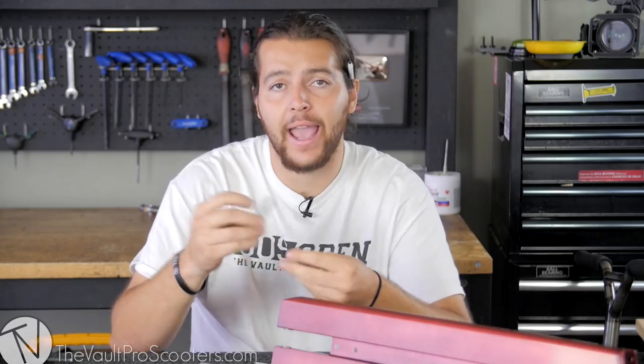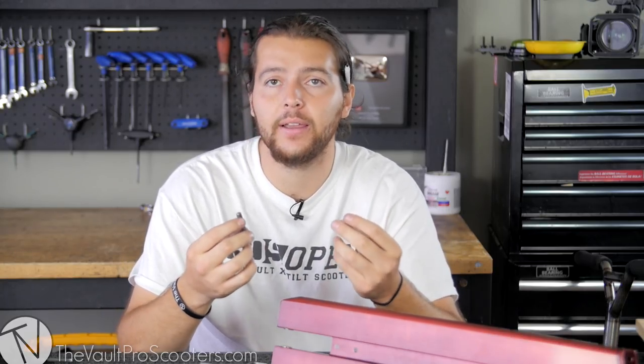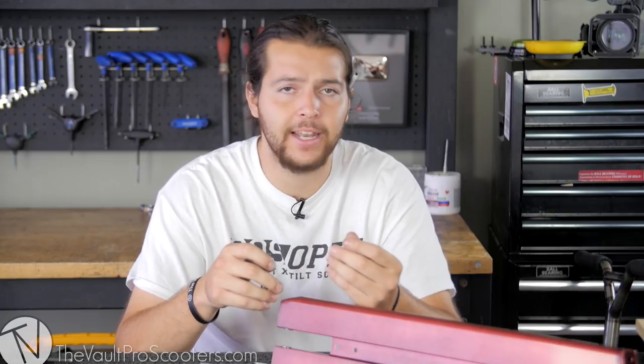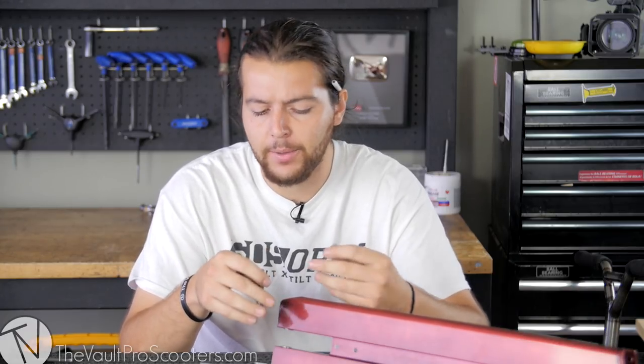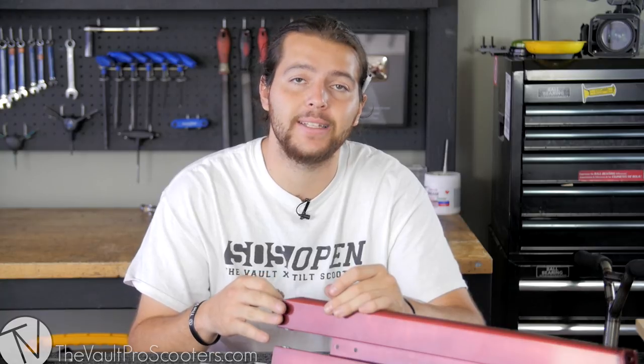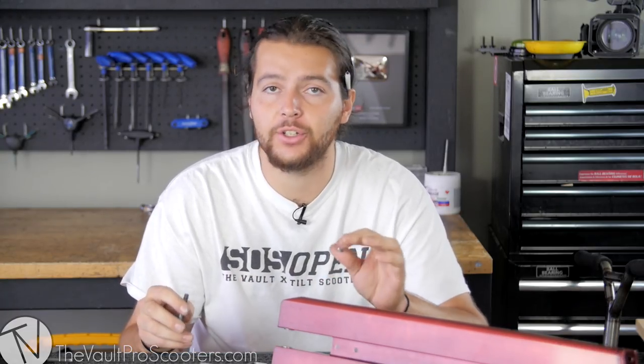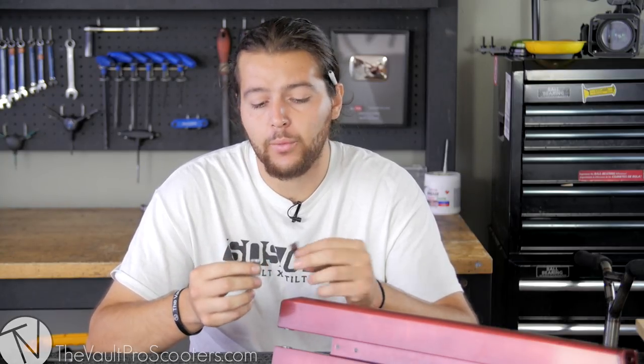We're going to be working with the stock axle and lock nut that comes with the deck, and that's all you're really going to need. If you're running pegs — which I don't really see anybody running on a Paramount deck — you might need a different axle. After troubleshooting and working with this on my own, it doesn't matter which side they go on. The most important thing is that you slide them into the correct position.